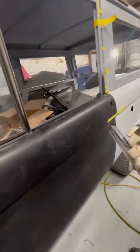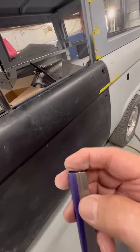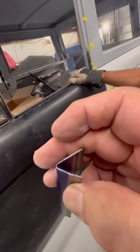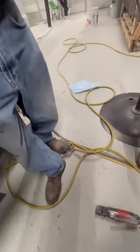Mark has started by making a transition piece here. You can see on the end of it how he has put a slight depression or recess so it will fit inside the door. It's pretty hard to see, but you can kind of see it's angled down. He did that with his hole punch.